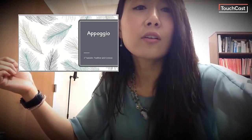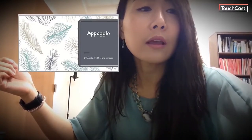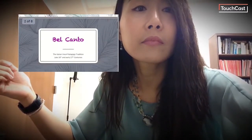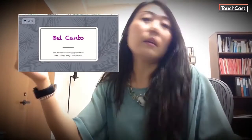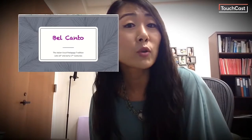All right, let's start right off the bat. Appoggio is a breathing technique which the Belcanto school put a great deal of emphasis on. Did I say Belcanto? Yes — Belcanto is the great Italian vocal pedagogy tradition of solo singing which spans over five centuries.